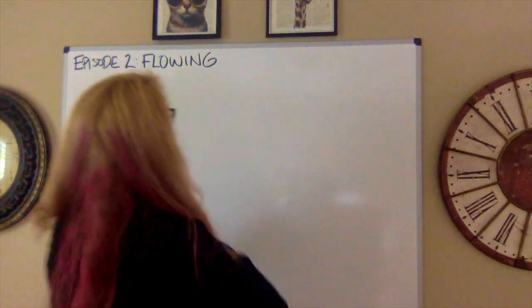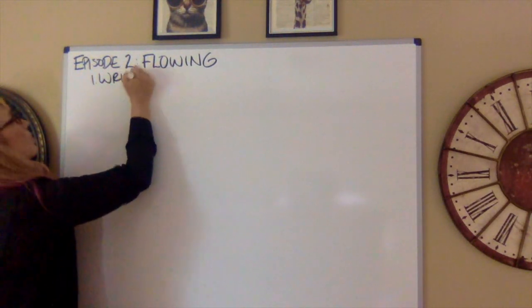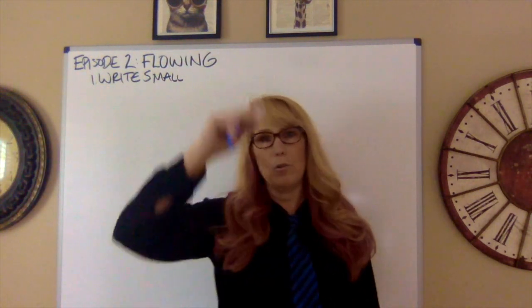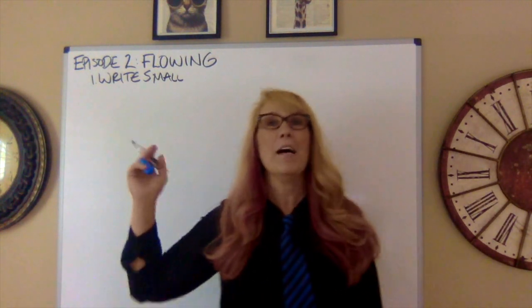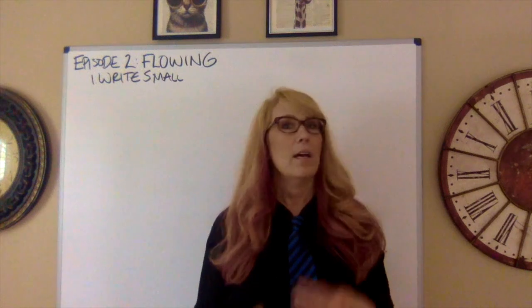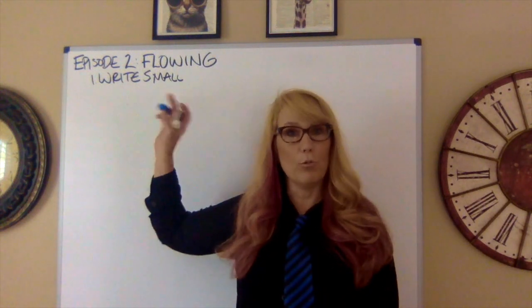When you flow, you're going to write small. Girls with beautiful flowy handwriting — when they have big flowy handwriting, they cannot keep up with what is going on in the round. They miss arguments, that sort of thing. So you do want to write small.